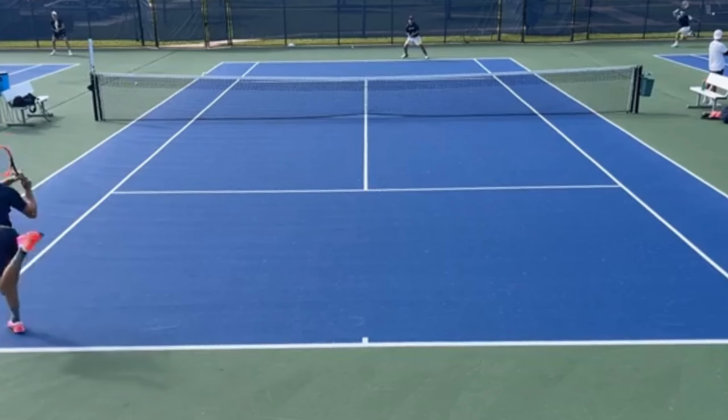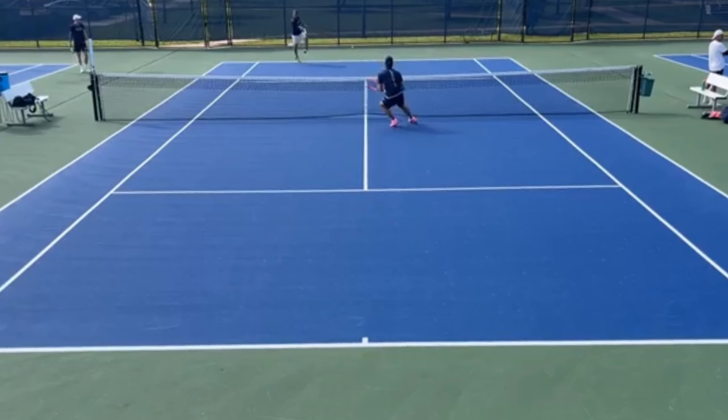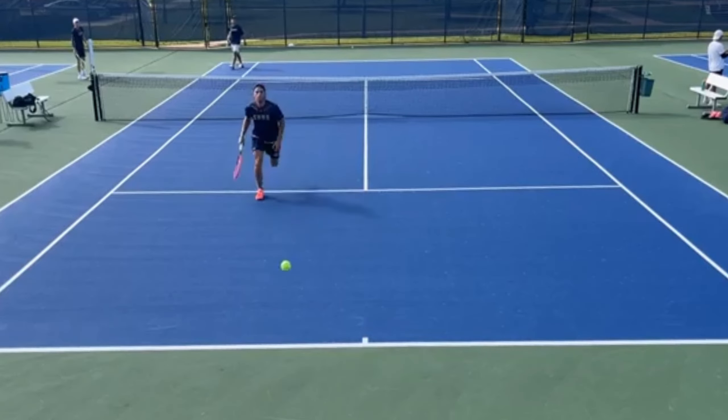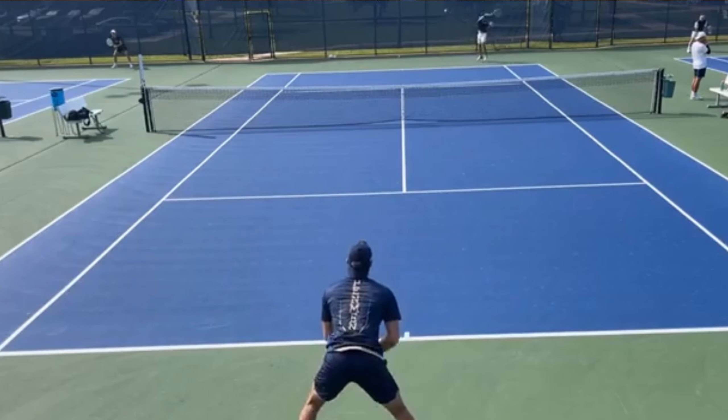What is up everyone, Kate here from BMP Tennis. Hope you guys are doing great today. Today I'm going to be talking to you guys about tactics — specifically four tactics and a bonus tip that can help you guys win more points and more matches.